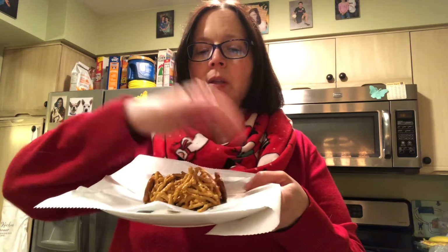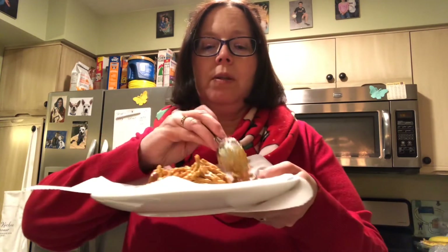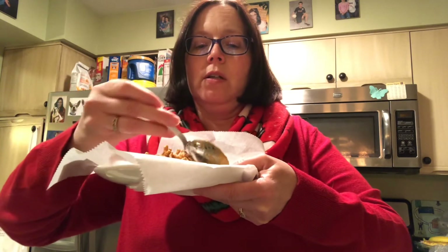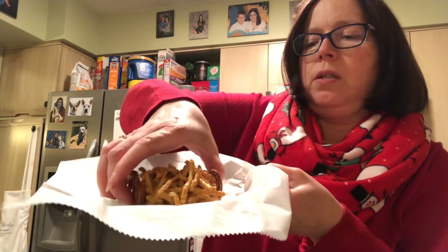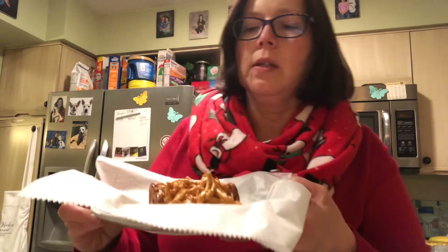You might still have some butterscotch in the bottom of your bowl. If you do, you can actually use that as a little bit of glue to get your pretzels to stick, because they're going to go on either side. So take your pretzels and put them on either side of your butterscotch noodles. If you need to, you can just rub a little bit of melted butterscotch on the ends of the pretzels, and that will help glue them together. Another way to get them to stick is just to take this and kind of smush them all together.